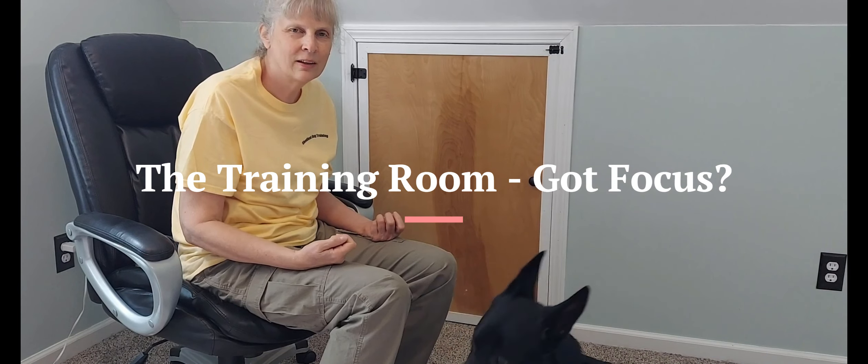Hi guys, this is Linda. Welcome back to my training room. Sorry for the delay. I managed to catch COVID. I'd avoided it since 2020, but it decided that it was my turn. So if I sound a little rough, that's why. I'm doing much better getting over it.